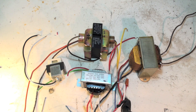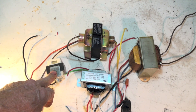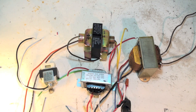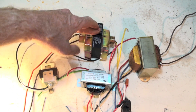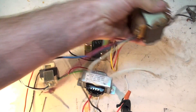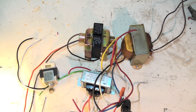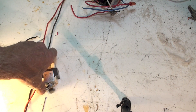This video is on transformers — specifically low voltage transformers used in the HVAC industry: how they work and how to troubleshoot them. Here we have a little 10 VA for a humidifier, a couple of 40 VA units with multiple voltages, and a 60 VA.